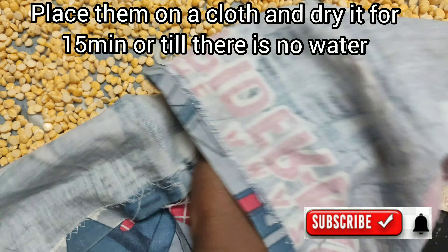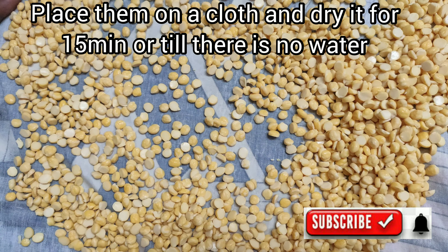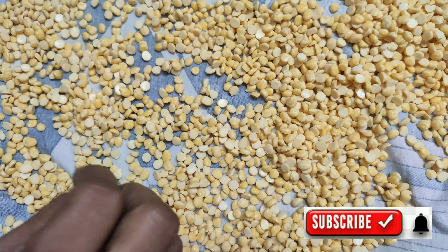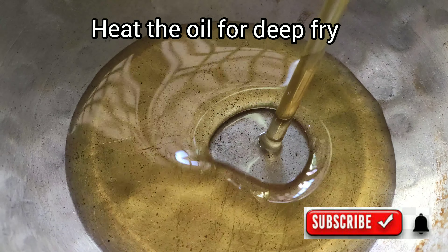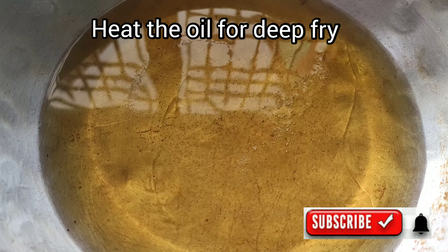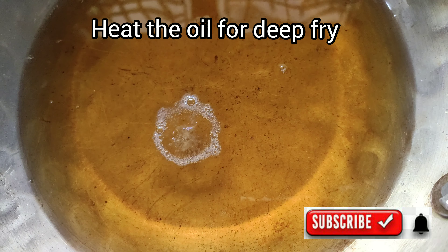After 15 minutes, I will add the oil in the pan and heat the oil in the pan.